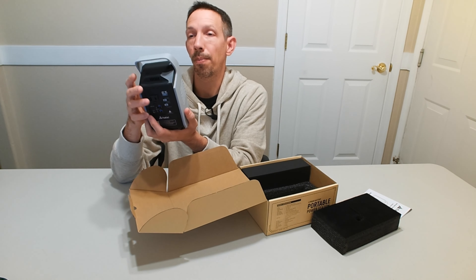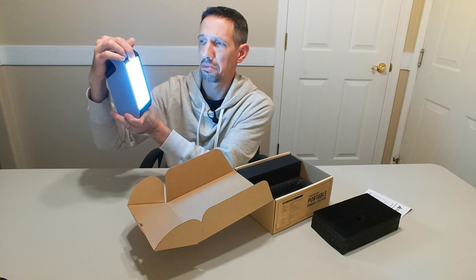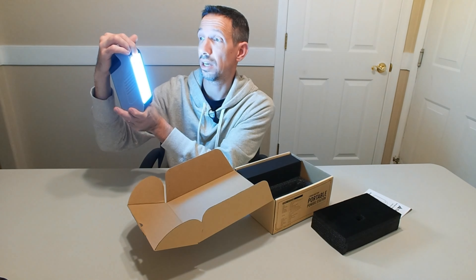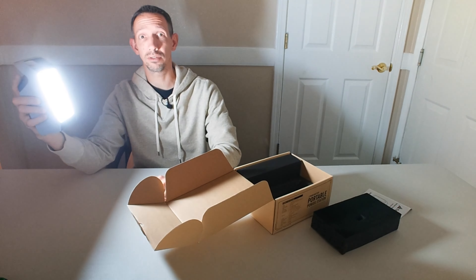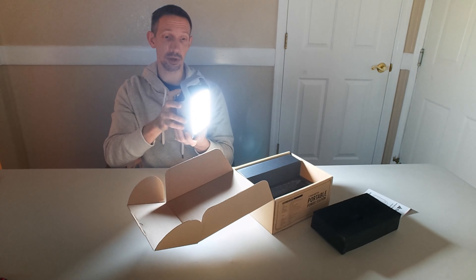It's got this light here on the front as well, and it is really bright. It's got four brightness levels. If you put that in your tent or whatever, that's a lot of light — it's going to brighten up your whole room, no problem.